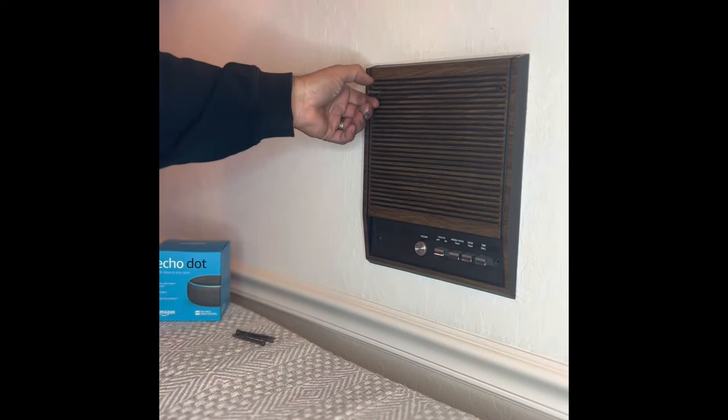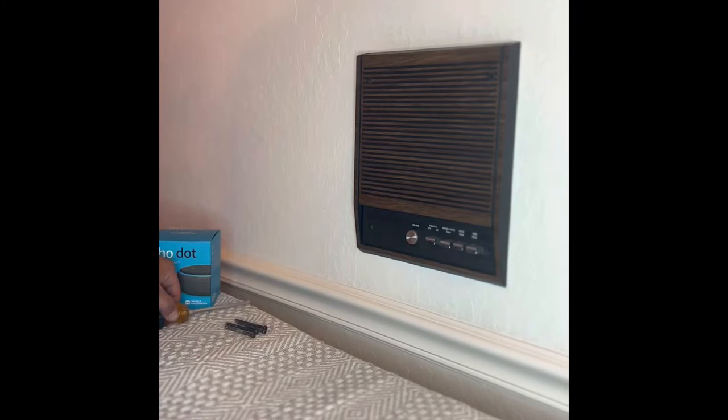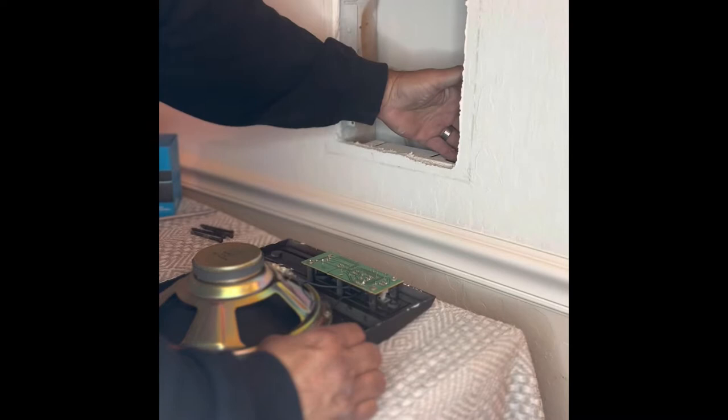One thing you want to do before you start taking it apart is go to your breaker box and turn off the breaker that runs power to the unit. Our breaker is already off because I've already replaced a few other ones, so I don't have to worry about turning it off — but make sure you do. This unit comes out and it has the low voltage cables here. I'm just going to feed this back into the wall and let it hang there.